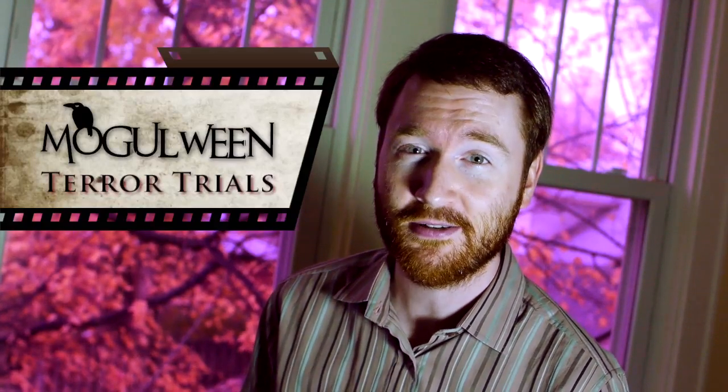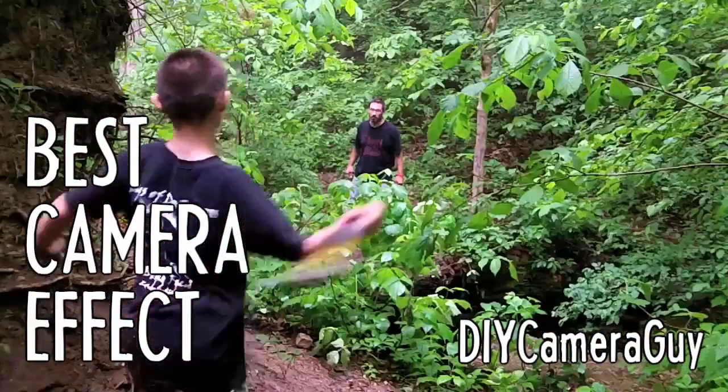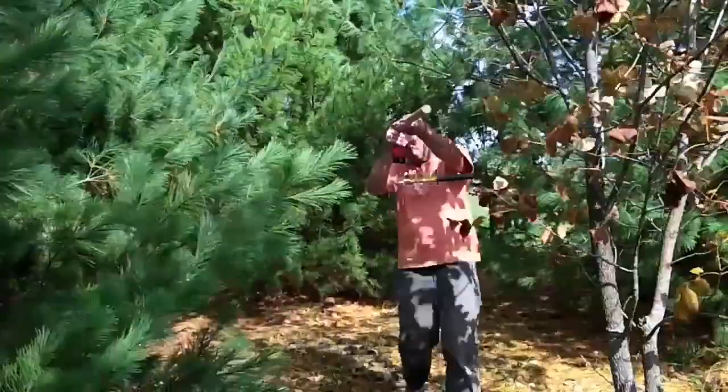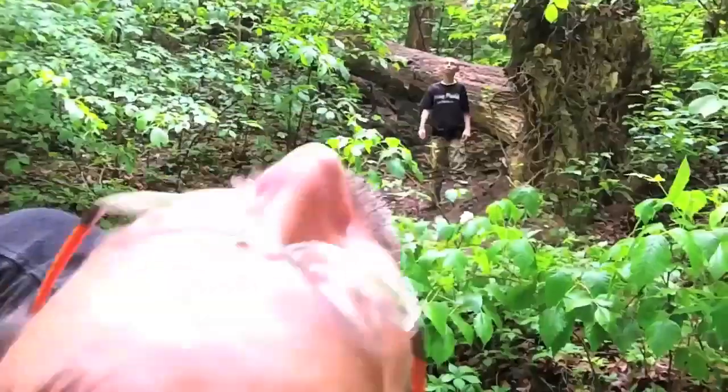Best camera effect goes to DIY Camera Guy, who built a simple rig that holds his upside-down camera on one side and a spinning hammer on the other to capture this flying weapon shot — perfect for killing zombies.